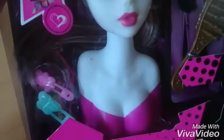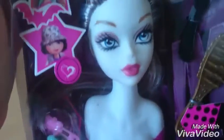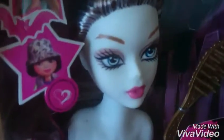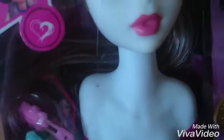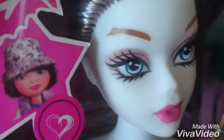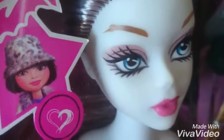Her body looks like... I don't know. Her face is beautiful. Nice face mold. Nice eyes. I like the color of her lips. But her eyebrows look... I don't know. It's like melt.